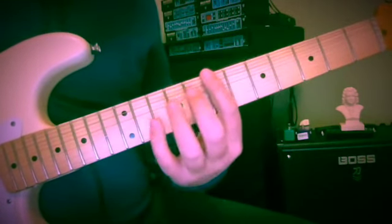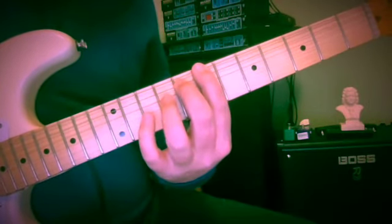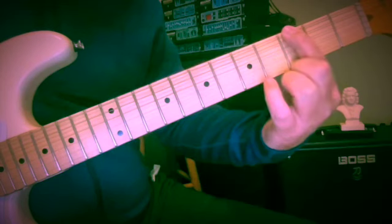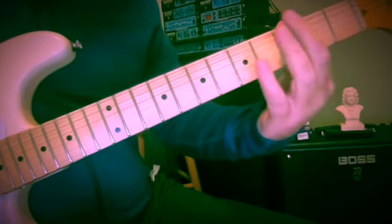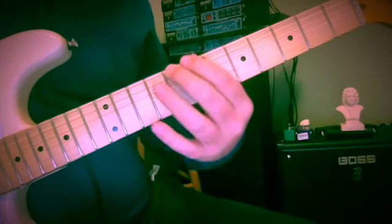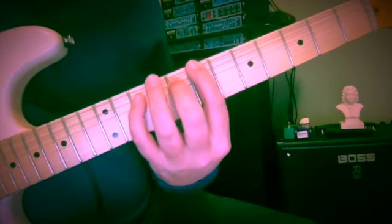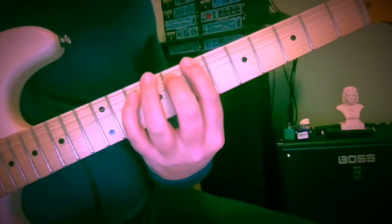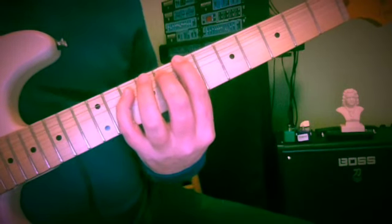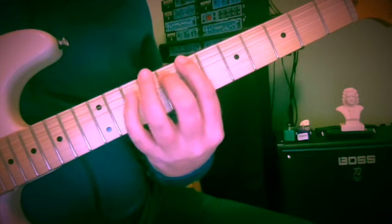We're going to start here at the seventh fret of the sixth string — B. Now this is the first inversion dominant chord, first inversion G7. You can hear the root implied here. It's going to rise up to C; that's the leading tone of C in the G7 chord — it will rise up to C. We want these things to make sense to our ear. So this is 7, 8, and 10 on the 6th and 5th strings: B, F, and G.